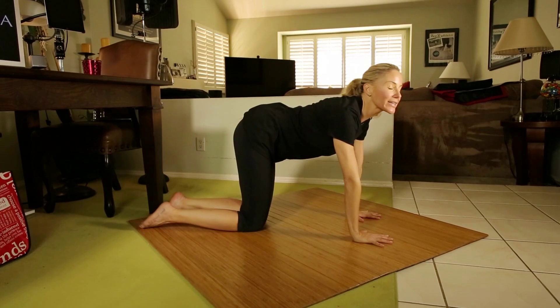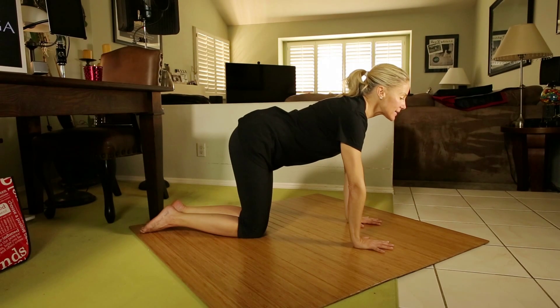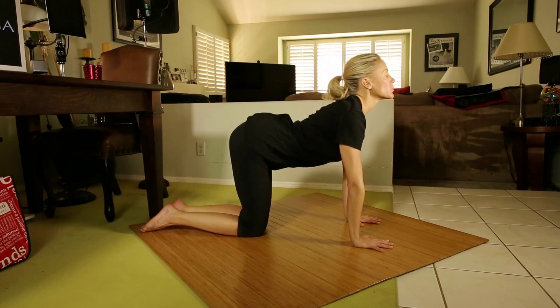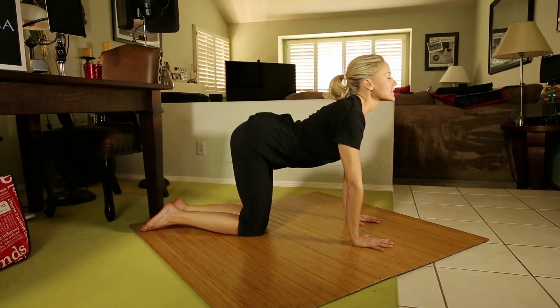Now it's really just a breathing exercise, but we're warming up the spine. So as I inhale, I'm going to let my belly hang towards the floor and my tail move up. At the same time that my tail moves up, my crown will move up, my gaze will move up, and there's an expansion and an expression of the entire front side of my body.